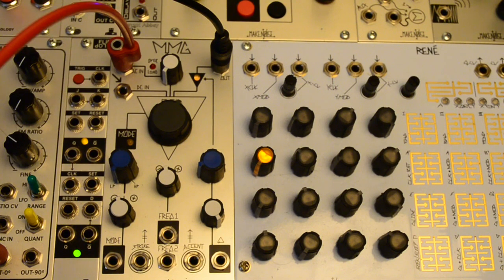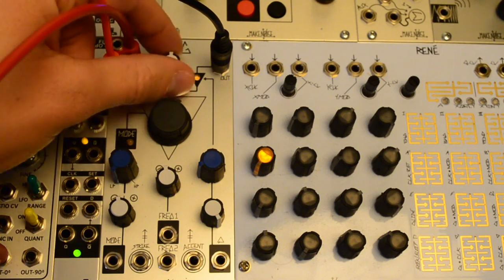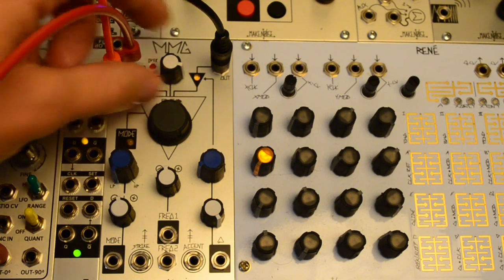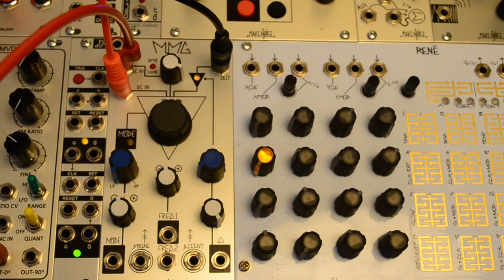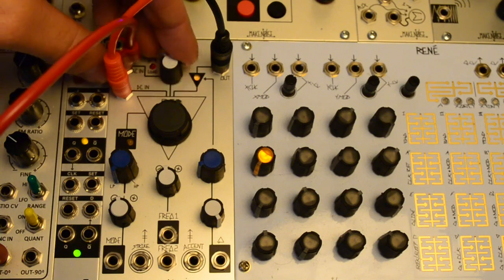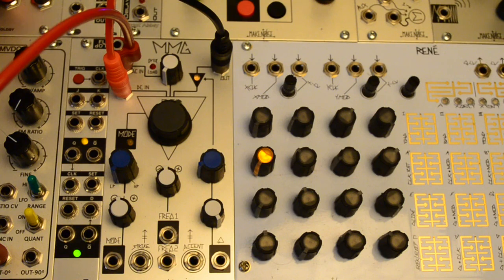The DC in is summed with the AC in. It can accept low frequency signals for non-linear soft clipping of the AC signal. An audio signal in both inputs allows for simple mixing.